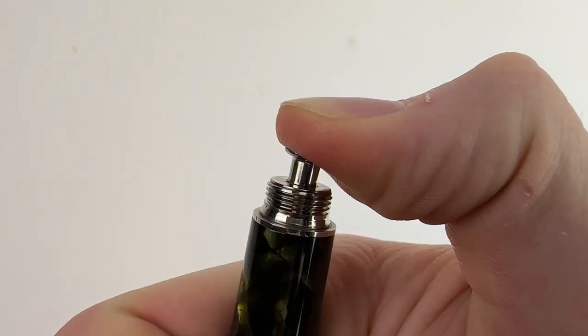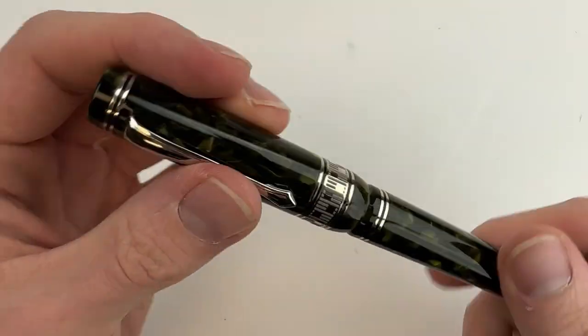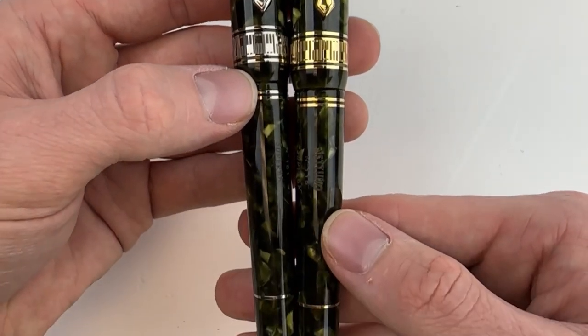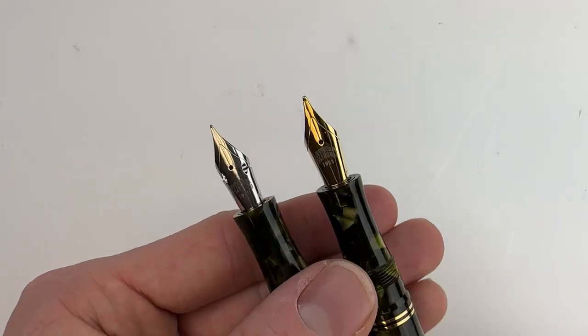Here's a look at one of the most interesting aspects of this pen — it has a button filling system. I've worked at a pen retailer for years, and I collect fountain pens myself. But I've never seen a button filling system, so that was a really fun treat for me.